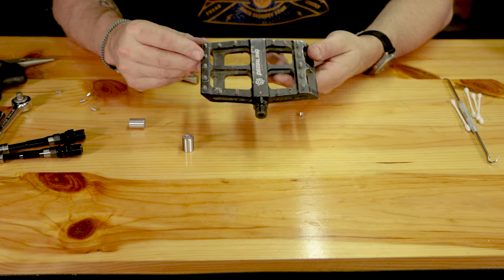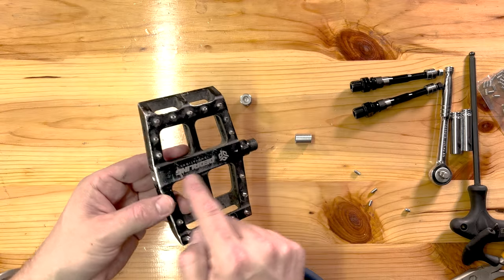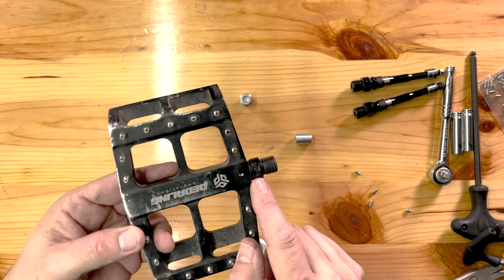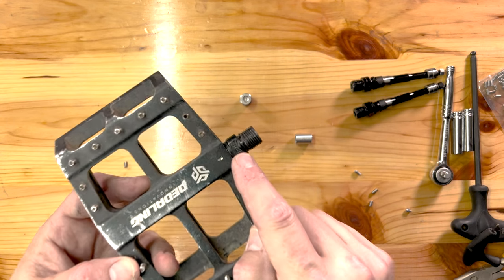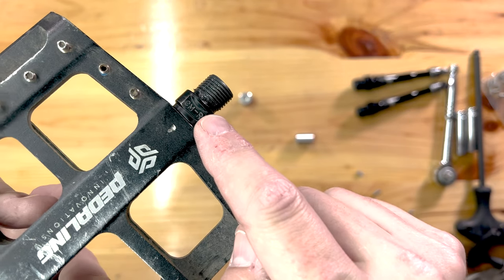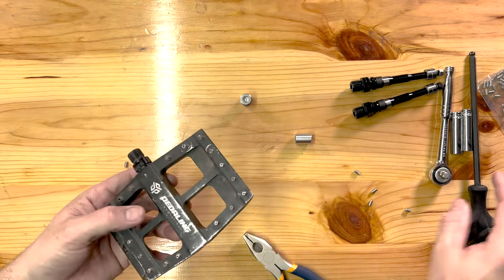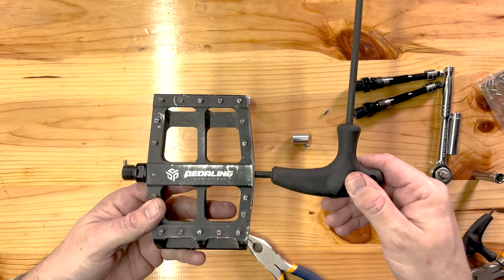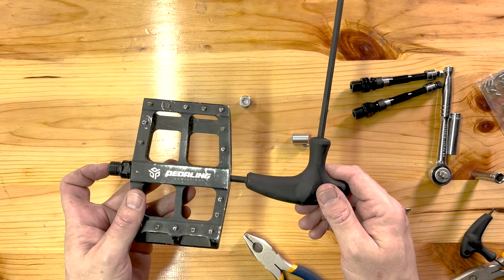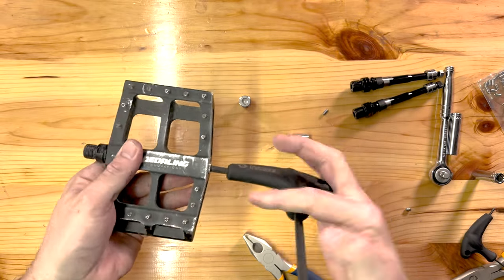You can replace all the pins with these little grub screws — for the record, they're M4 by 8mm socket cap or grub screws, available at any hardware store in the US or on Amazon in Canada. Now, this is the right pedal — you'll notice the 'R' designation on it. There's a 6mm allen in here and it's reverse-threaded, so you may need to secure the pedal with pliers.